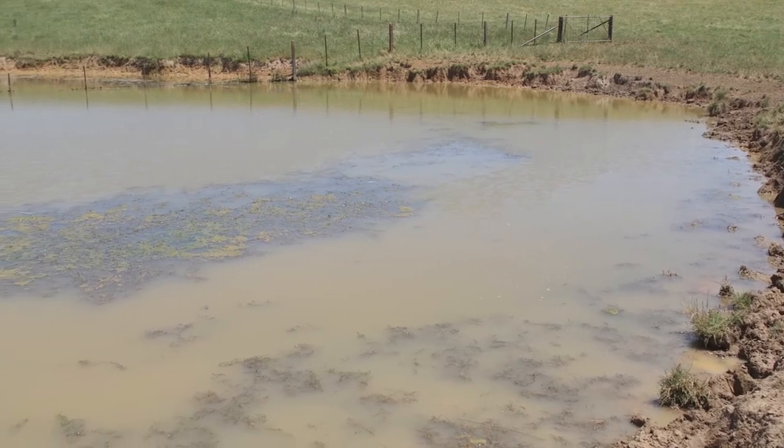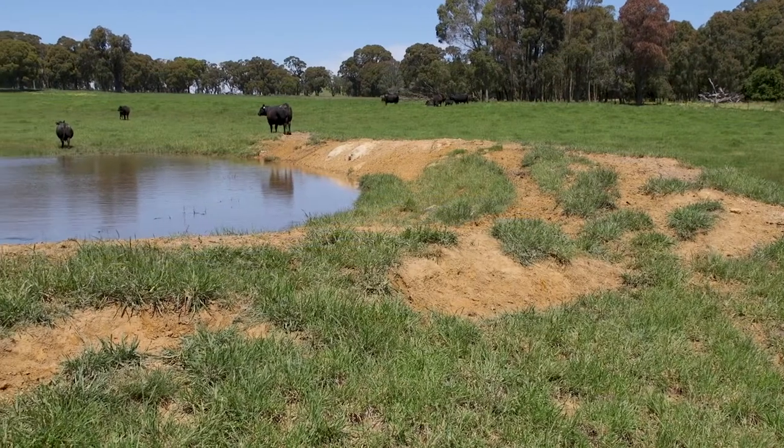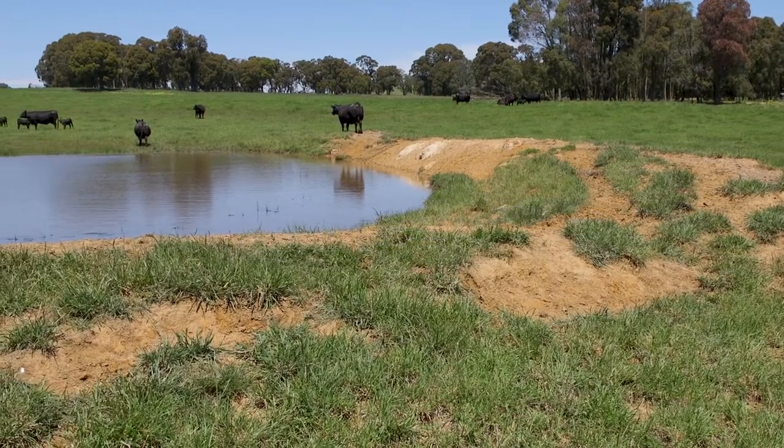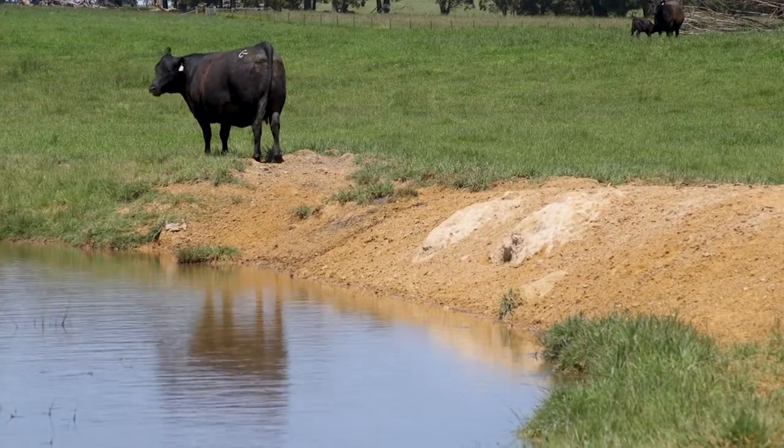You'll need to de-silt it, you'll have silt move through that dam over many years, your capacity will decrease, and you'll have wear and tear like we have on this bank here today through stock moving over it. When your drought appears or we get that dry time, it's a great time to do your maintenance.